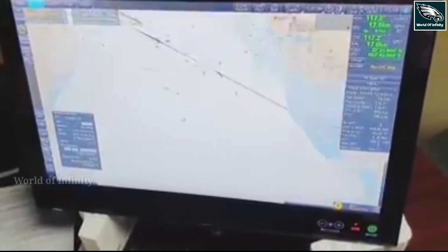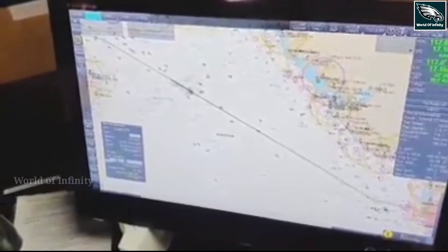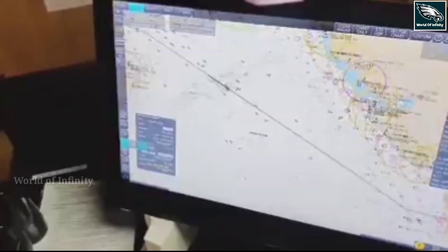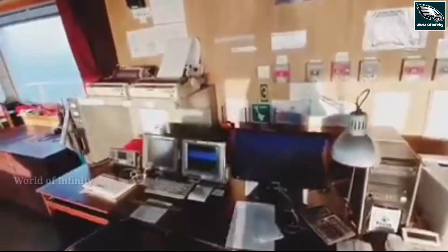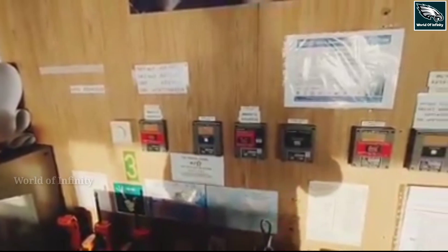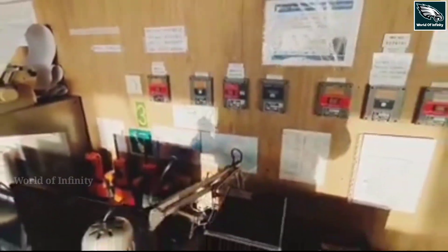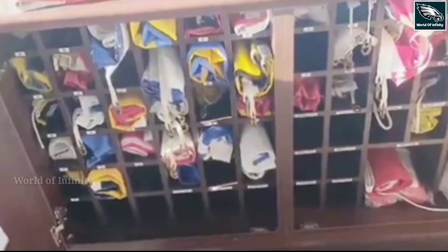There are options for zoom in and zoom out, and we also have many other options here. We also have a day mode, a night mode, and a blackout display. This is the GMDSS station — Global Maritime Distress and Safety System. This is the full form. We also have an alert function on the GMDSS station.